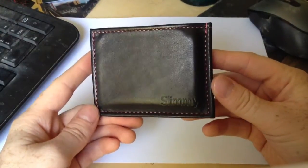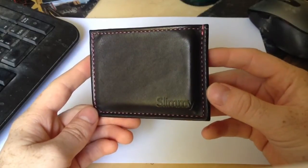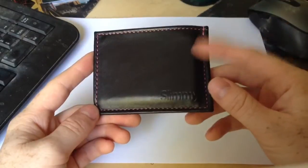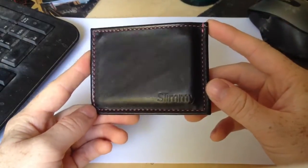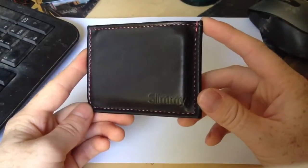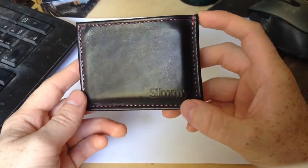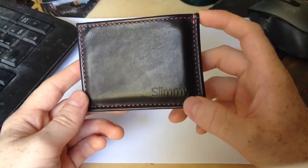We're going to do another wallet review. This one is going to be on my Koyono X Slimmy. If you're looking for this, you can simply Google 'X Slimmy wallet' and you'll come across Koyono's website, where you'll see they have a handful of varieties based off of the original Slimmy wallet.